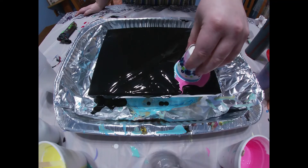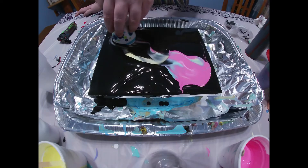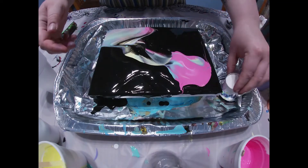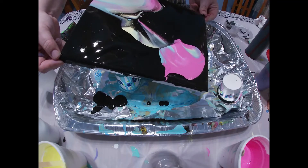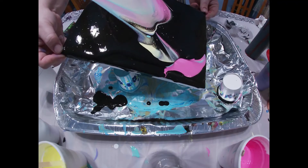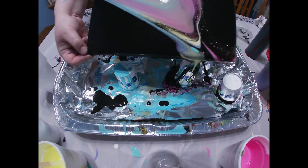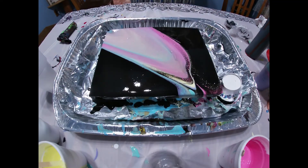So now all you're going to do is kind of squeeze it a little and swipe it through. Oh, perfect. That is super pretty.